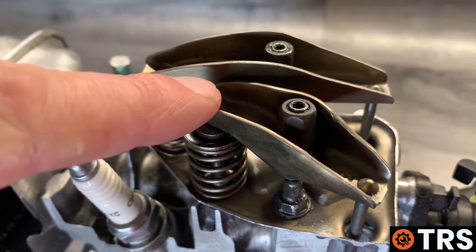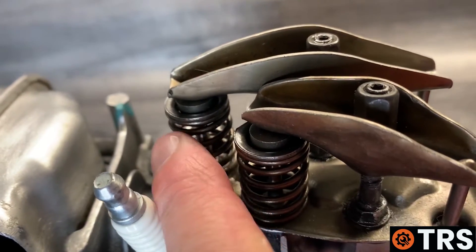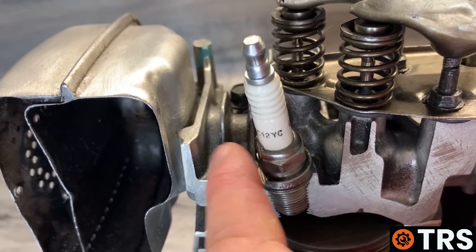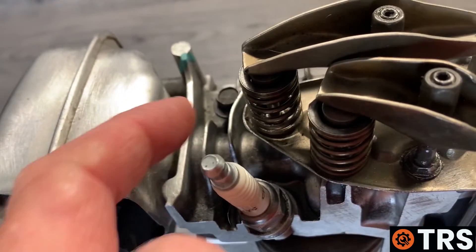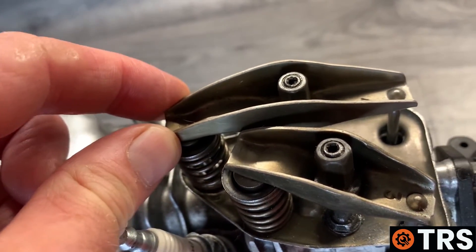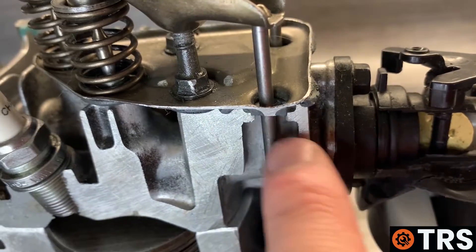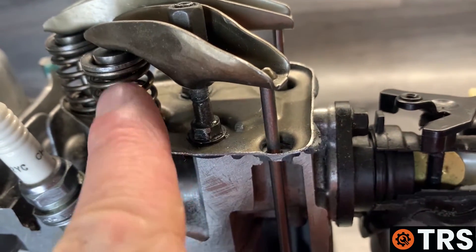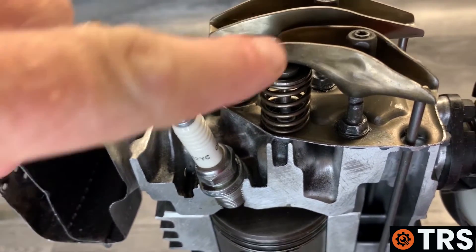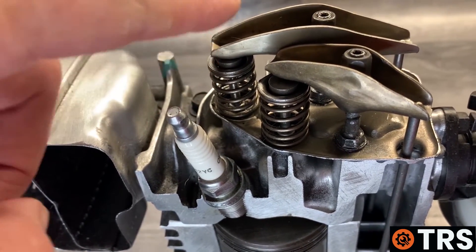The next step is to identify which tappet operates the exhaust valve and which operates the inlet valve. On this engine, we can see the exhaust port going to one valve — that would be the exhaust rocker arm. We can also see the carburetor and inlet tube leading to the other valve, making that the inlet rocker arm. All engines are different, but by examining the ports on your cylinder head, you can generally make a good assumption as to which is which.